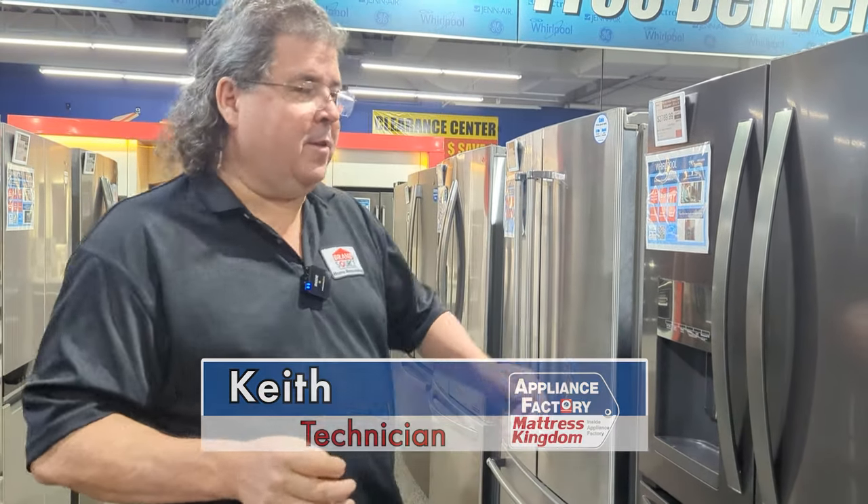Hello America, this is Keith, your friendly neighborhood technician, coming back at you with some more wonderful information. Today we're going to go over why isn't my ice maker making ice anymore in my fridge.